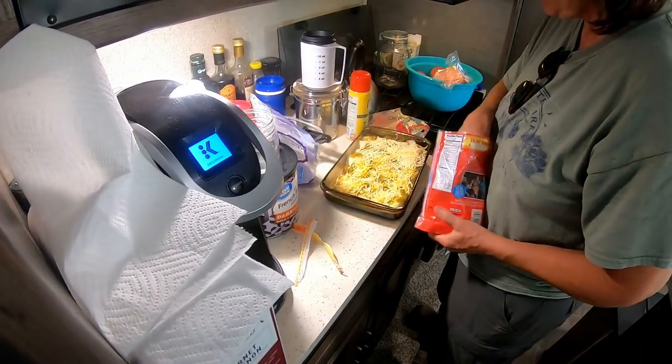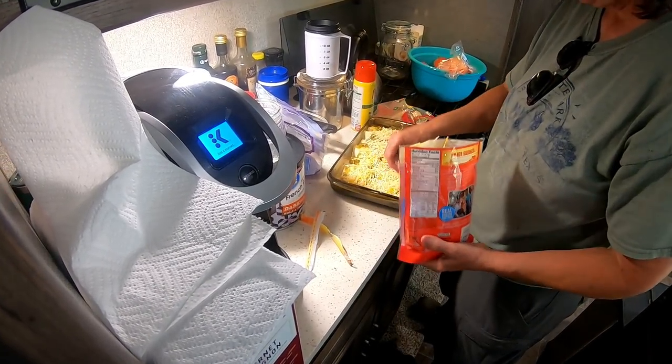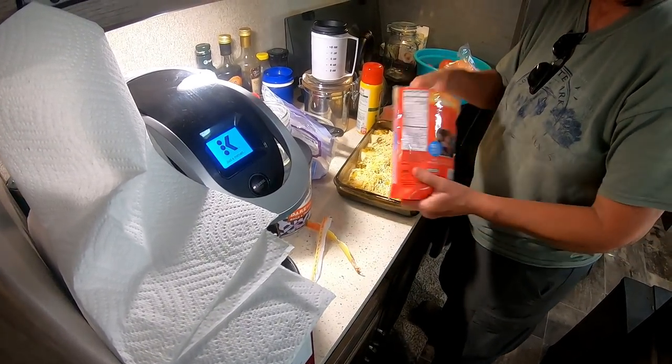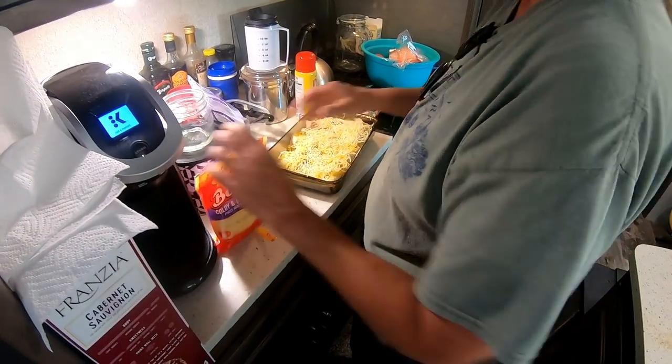Sammy's over here going, "That's my favorite!" Alright, I'm gonna put this in the oven and show you what it looks like when it comes out.